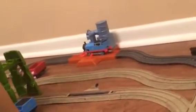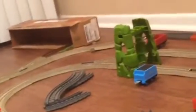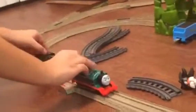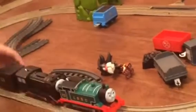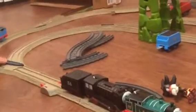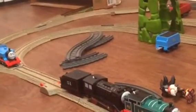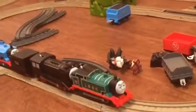Thomas needs some water. They went out of water. It is cold. Thomas can push them over to the water, right? Hopefully, but his tender can come off. Let's see if he pushes them to the water — no, it's too heavy.